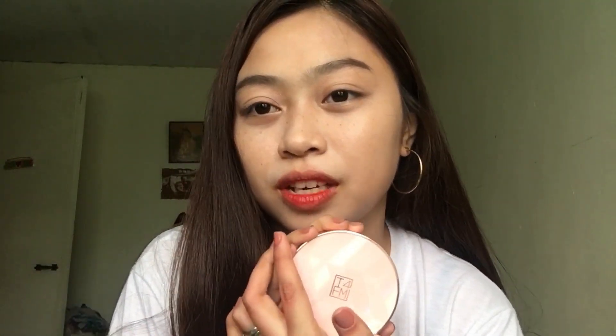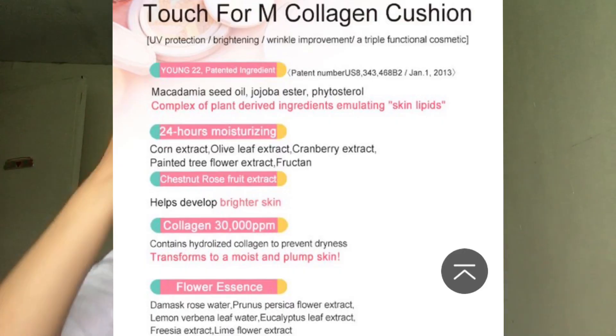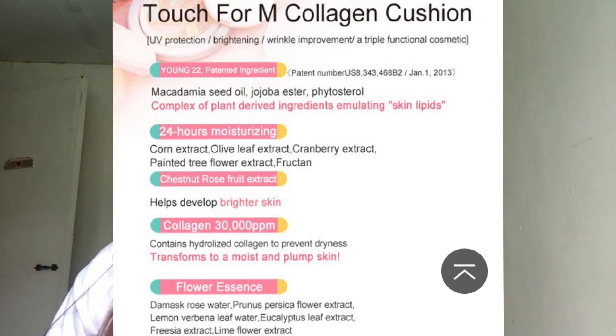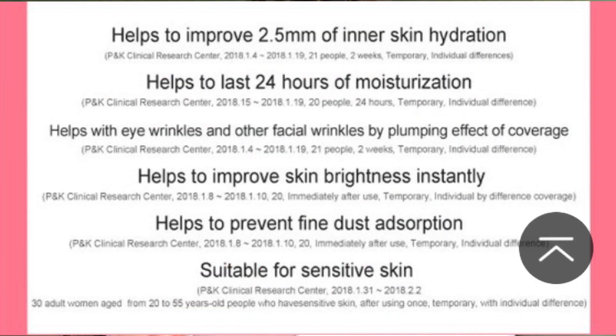Lalagay ko sa screen yung ibang details netong cushion na to. It is SPF 50+ with UV protection, whitening, wrinkle improvement — a triple functional cosmetic. It has 22 patented ingredients. It is 24 hours moisturizing. It has chestnut rose foot extract, collagen, and flower essence. It is 40 hours of lasting coverage in eye crease, pore, spots and freckles, wrinkle, and uneven skin. And, it is 40 hours of radiant skin on the forehead, bridge, nose, chin, and cheek. And, it is also 40 hours of anti-darkening. Helps to improve 2.5mm of thinner skin hydration. Helps to last 24 hours of moisturization. And helps with eye wrinkles and other facial wrinkles by plumping effect of coverage. Helps to improve skin brightness instantly. Helps to prevent fine dust absorption. And, suitable for sensitive skin.